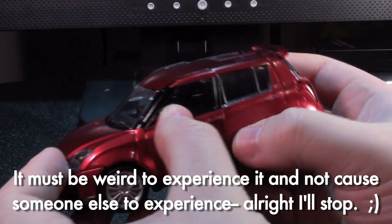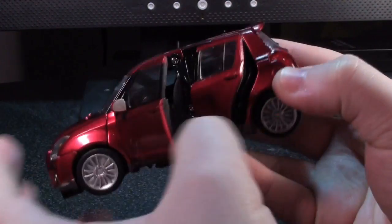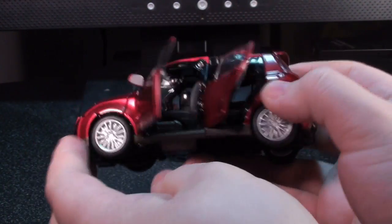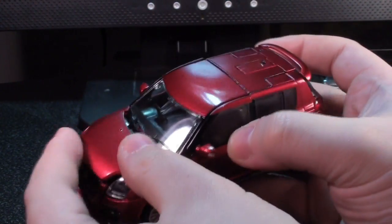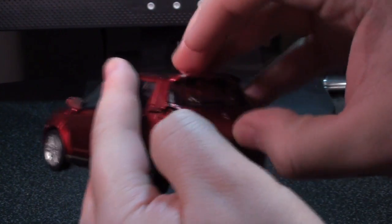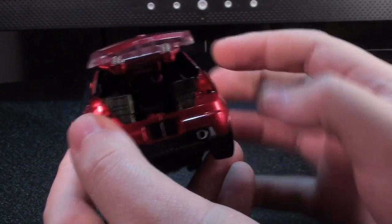A lot of bits of fit and finish just in the vehicle mode helped lessen my worry. Having all four doors open to reveal a fairly nicely done interior is one big part that helps. The opening hood is more so for the transformation, but it's got an engine block inside, and it's a pretty tiny car to be able to do that. The opening trunk, I think, is what really sealed it for me. I'm not sure why opening trunks on Transformers always excite me, but they do.